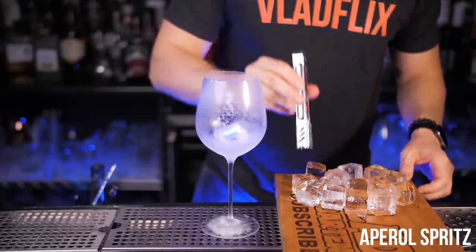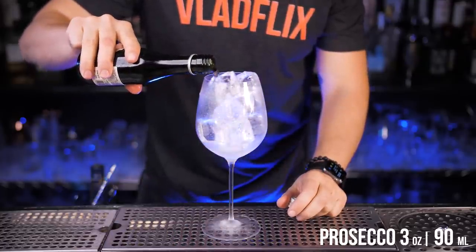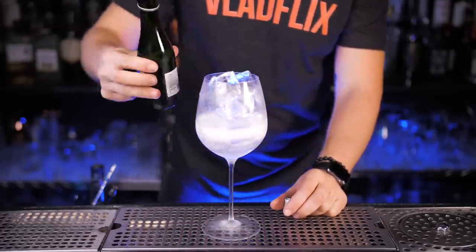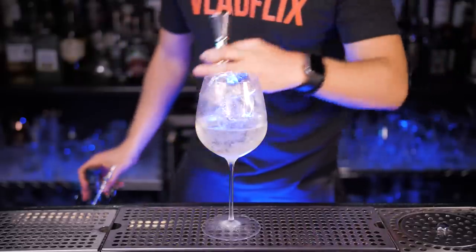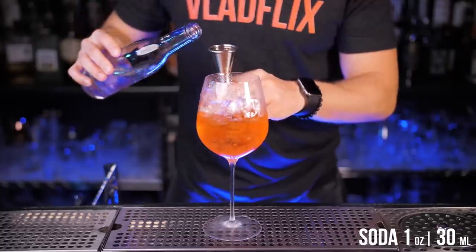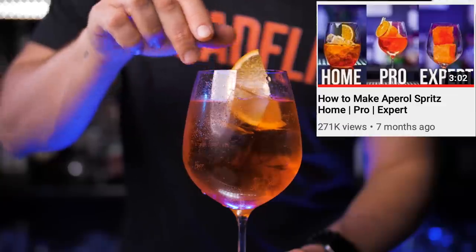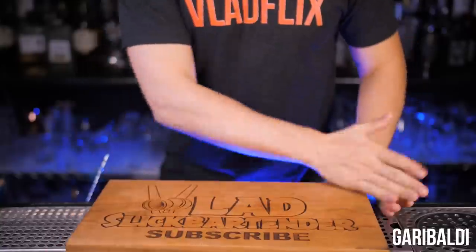When I first visited Venice and Milan, I thought that at every restaurant they serve Aperol Spritz instead of water. Anywhere you look, you see someone drinking it — it's probably an Italian tradition to drink it in the morning, at lunch, and at dinner. Earlier this year, we had so much fun creating an Aperol Spritz Home Pro Expert episode. If you'd like to check it out, I will leave a link in the description for you.